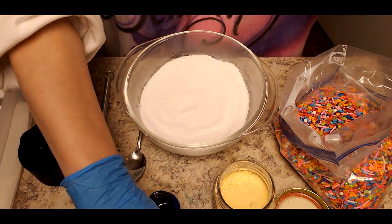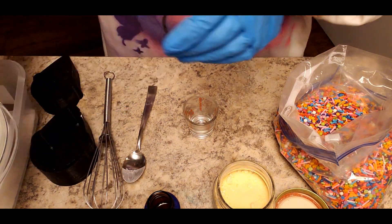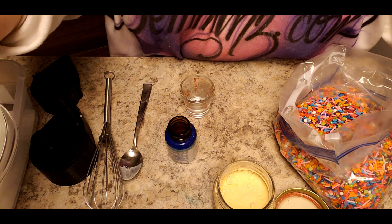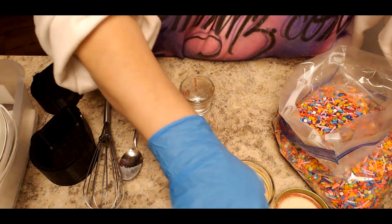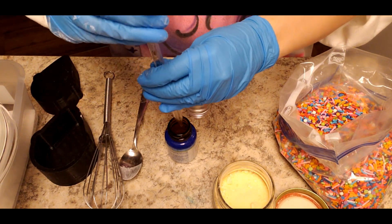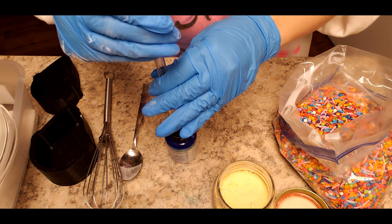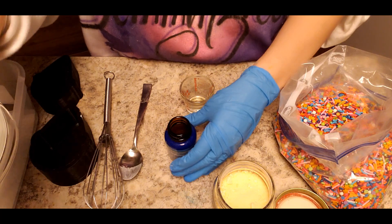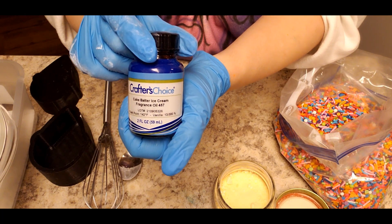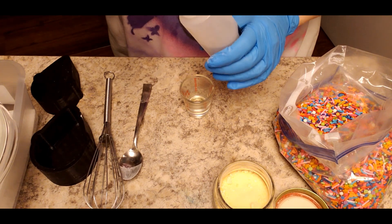Let's get our scent into our little container here. I'm going to move this out of the way for a second. I dried off my pipette and cleaned it out — it was a little on the wet side this morning. There's our fragrance. This is the fragrance from Crafters Choice if you're interested. I absolutely love this scent, it's beautiful.